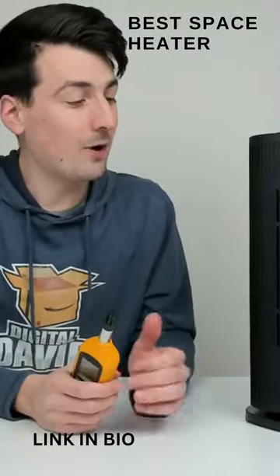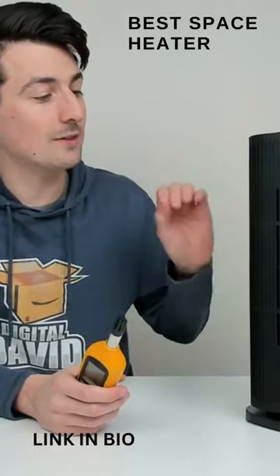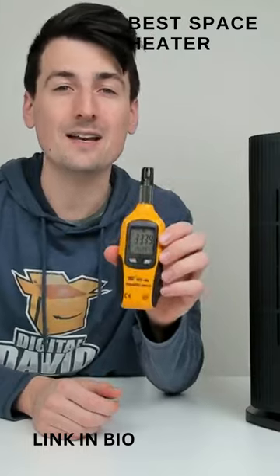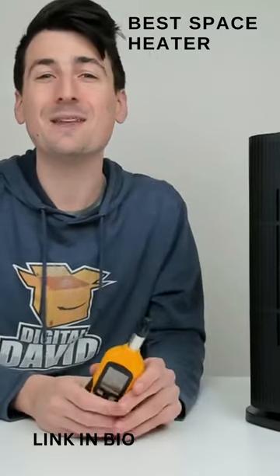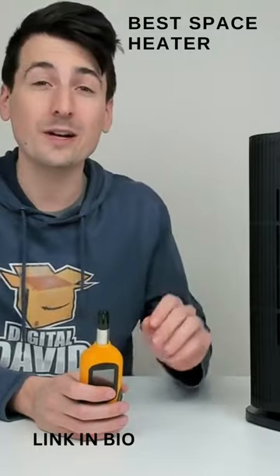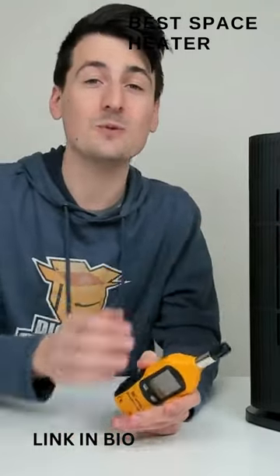You might be wondering how hot this unit actually gets. Testing it on the high heat setting, we got a peak temperature of 263.9 degrees Fahrenheit — almost 264 degrees. Safe to say this unit gets really, really hot, giving you nice warm air.